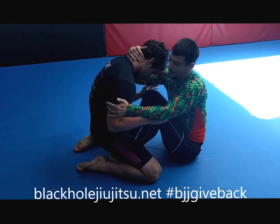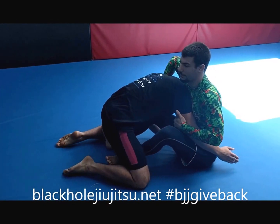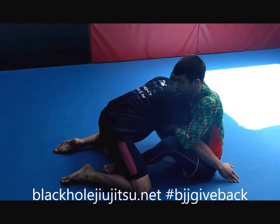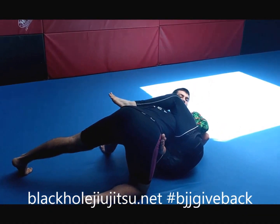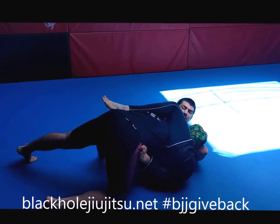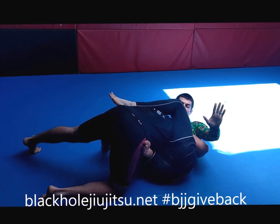Control the back of the head coming through, control the arm here, snap him down. I'm not going to get into the guillotine too much because that was last week's video. So we control, take the foot out, and we get to here — but Aaron's doing the right thing, he's going to start to defend it. He's keeping the pressure into my chest, so it's hard for me to squeeze.